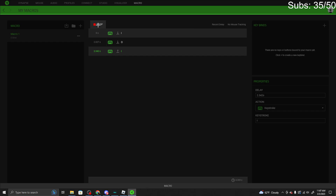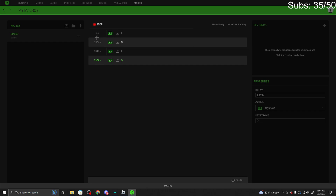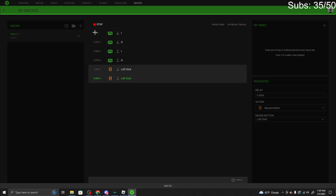Once it starts recording, you want to press I, hold I, then press O, then release O. Then press I again, then release the O off your right hand like that.